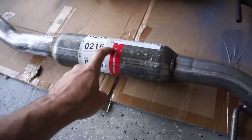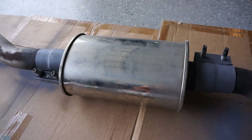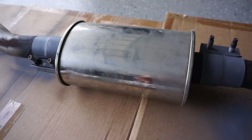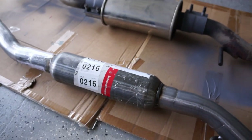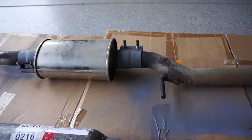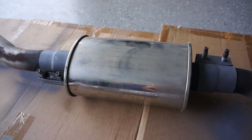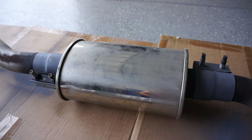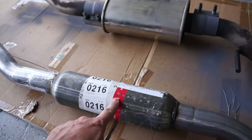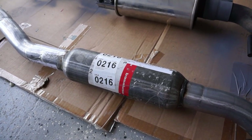I replaced this silencer in the middle with this unit, and I'll put the part numbers in the description so you can replicate what I'm doing here. I got a new one and I'm just going to change it out and show you where to cut and how to make this silencer fit. This sounds a lot better than the stock silencer mid pipe silencer.